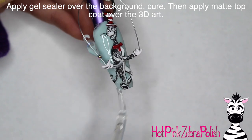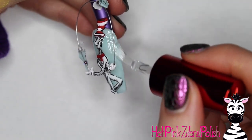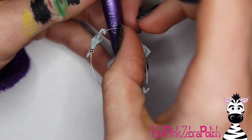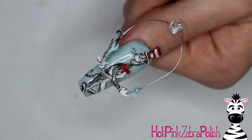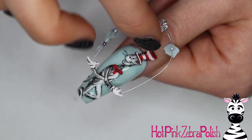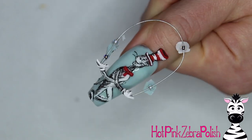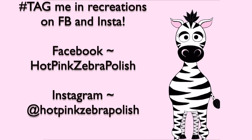Apply some gel sealer over the background to make it really nice and shiny. Make sure you go in that little triangle between his legs, all the way up both sides. After that's done, cure it, and then apply some matte top coat over the cat in the hat and then over your three little pieces. I actually don't mind that they flipped over because that kind of looks appropriate — everything being juggled and upside down. I hope you guys like this design as much as I do. I absolutely love how cute this turned out. It's one of my favorite 4D designs and it's so iconic and classic. If you decide to do a recreation, please tag me — I would love to see them. See you in my next video, bye!